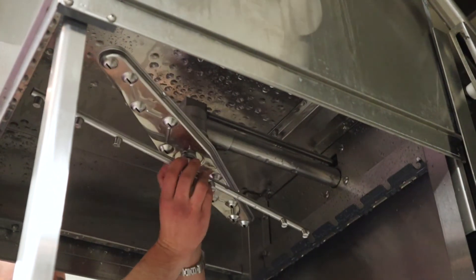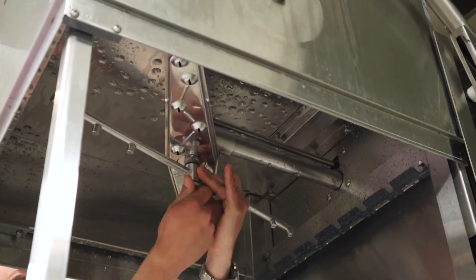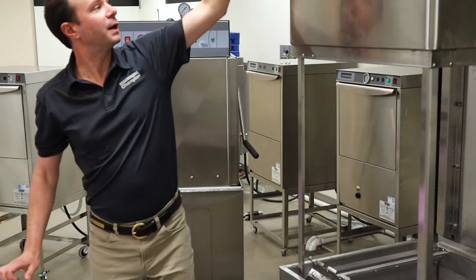Now we're gonna repeat the process on the top one. I'm gonna slide my wash arm on first, then go ahead and put my rinse arm on, and at this point I'll start threading it on just like on the bottom. Once it stops, that's all you need — we're good to go.